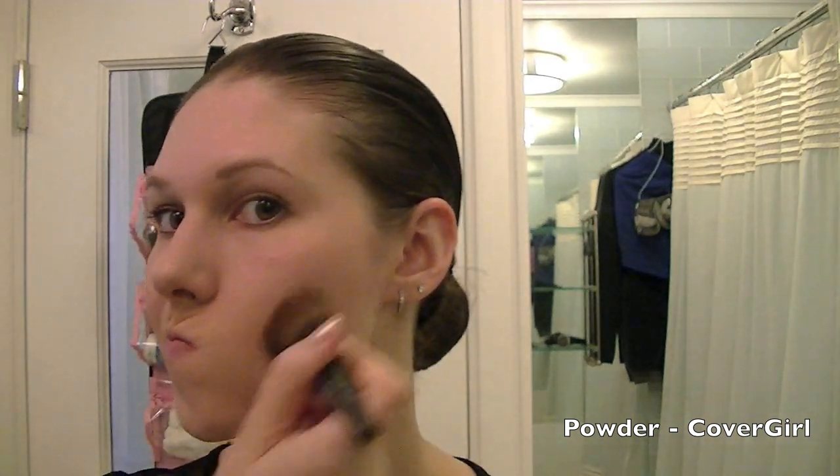Now I'm going in and applying a powder by Covergirl to set my foundation. I'm going all over my face, especially the T-zone and my forehead.